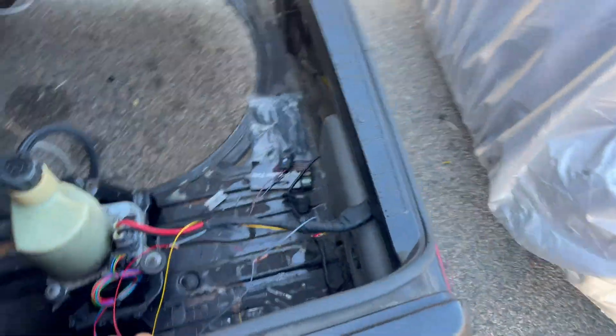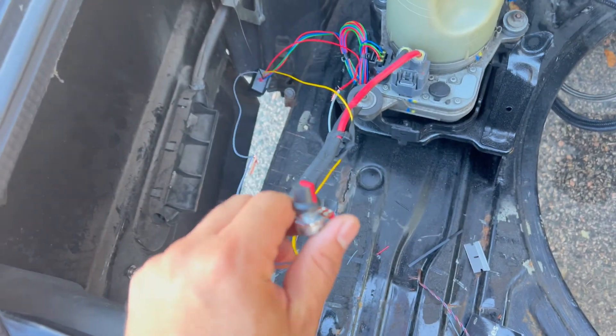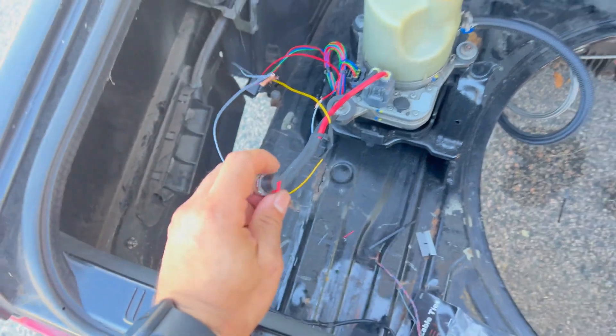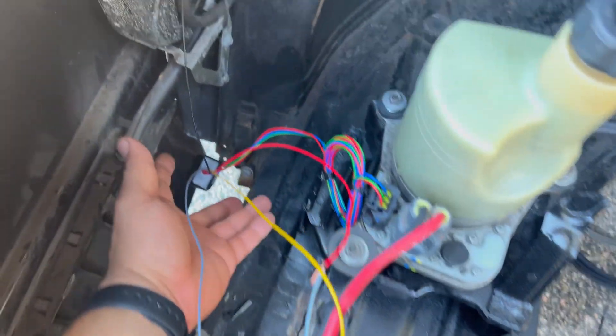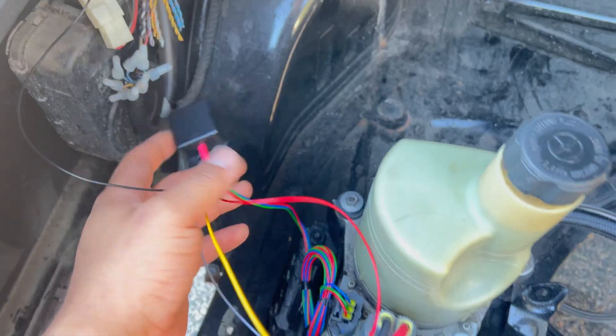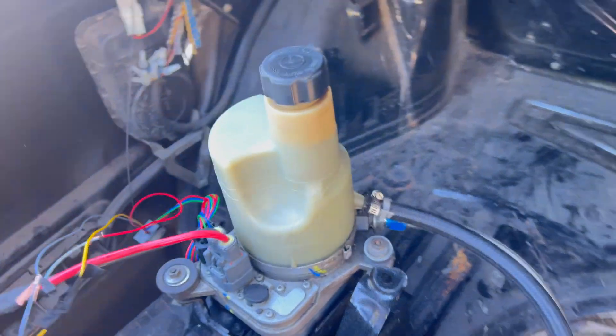I'm going to clean up these wires now and put the knob inside the car so I have access to it while I'm driving. That's it — this works. Pretty happy with it. I'll link it in the description. If you have this Volvo power steering pump, this style, it should work for you.